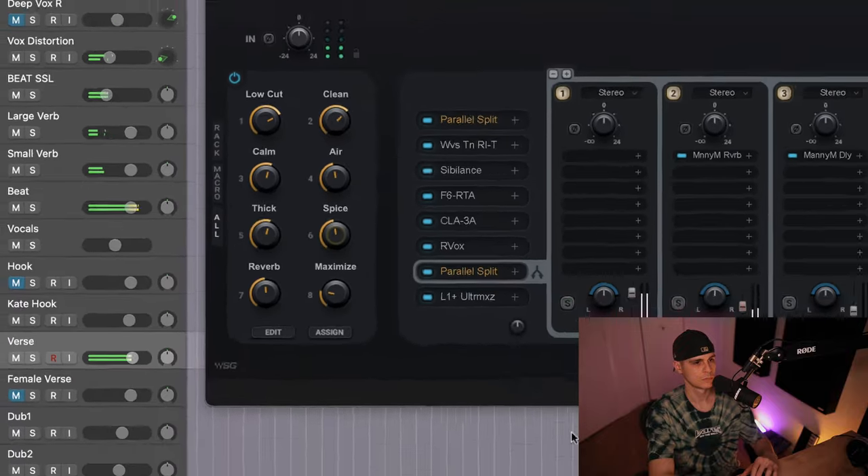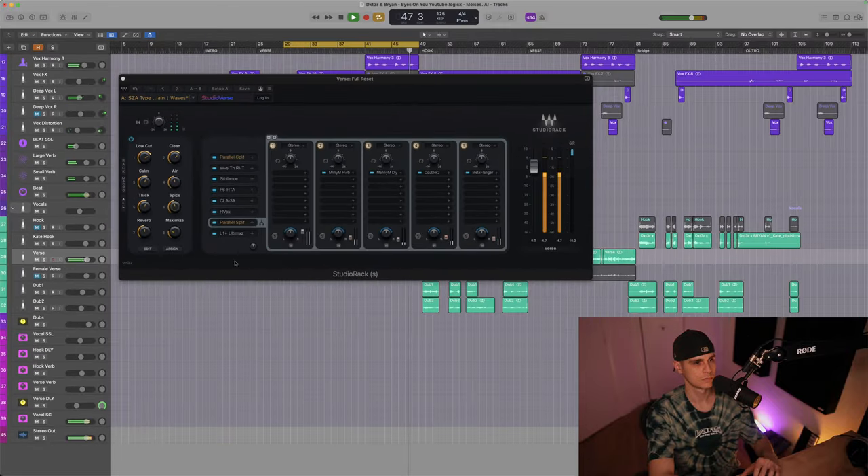In case you like this vocal chain, don't hesitate to download it — the link is in the description. However, if you'd like to know how to replicate Doja Cat's vocal chain with Waves plugins, then watch this video next. See you there.